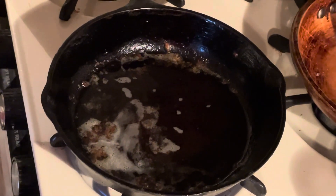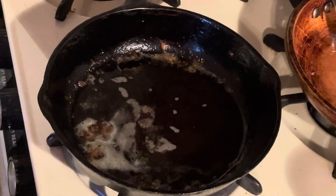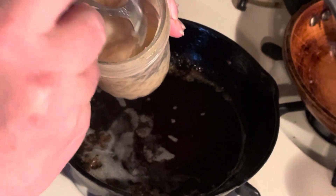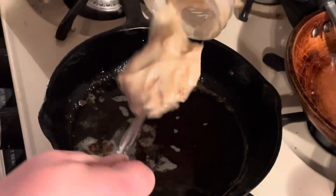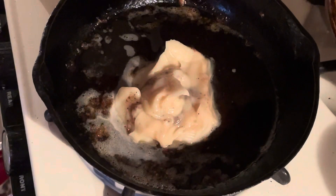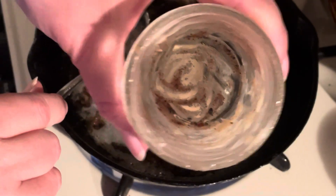So this is the pan that I cooked my bacon in and everybody is now done eating. We have some grease here from before and everybody just poured the bacon grease in there. So what I'm going to do is put this into here and we're going to melt it down. And then when it's all melted down, I'm going to pour it back into here.